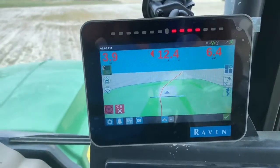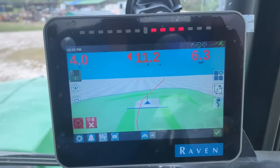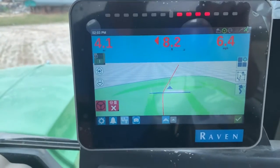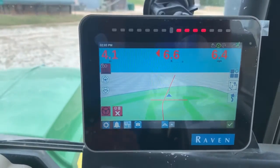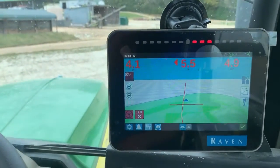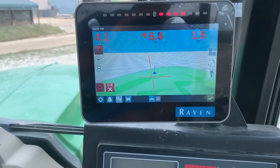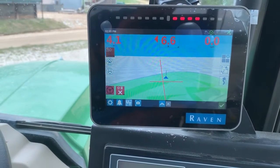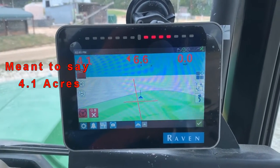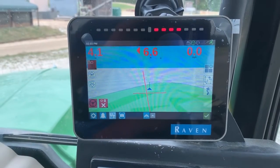I'm coming to the end of completing this field and you can see that I'm at 4.1 acres. So I flip my boom switch off. When I did my field boundary I was at 3.7 acres. I completed this field and the total applied acreage was 4.7, indicated in the top left-hand corner. That's because of the overlap — you can't shrink your boom width.